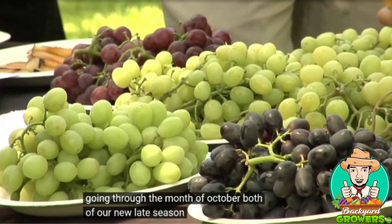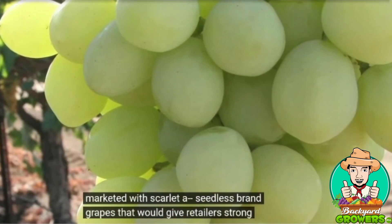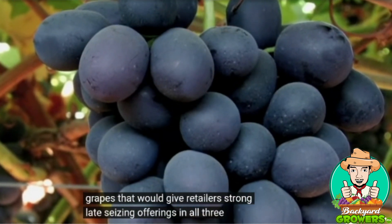We usually pick this starting in the last week of September going through the month of October. Both of our new late season varieties will be marketed with Scarlata seedless brand grapes, giving retailers strong late season offerings in all three colors.